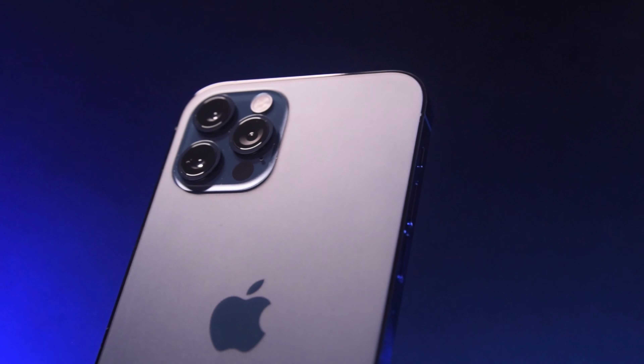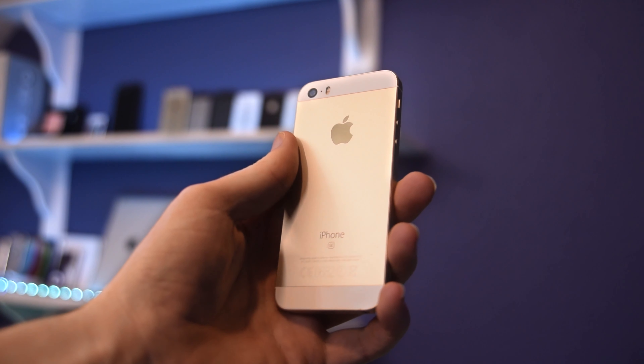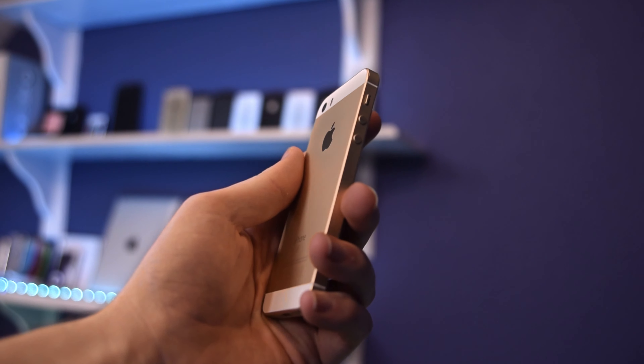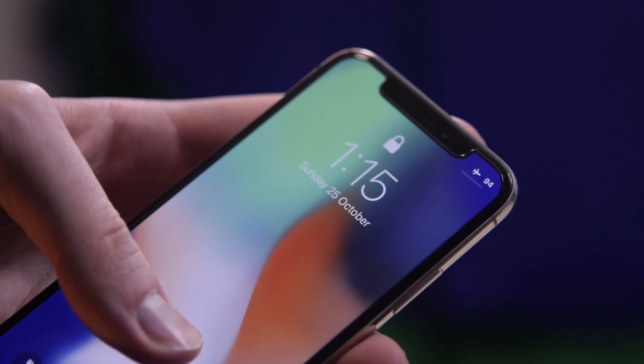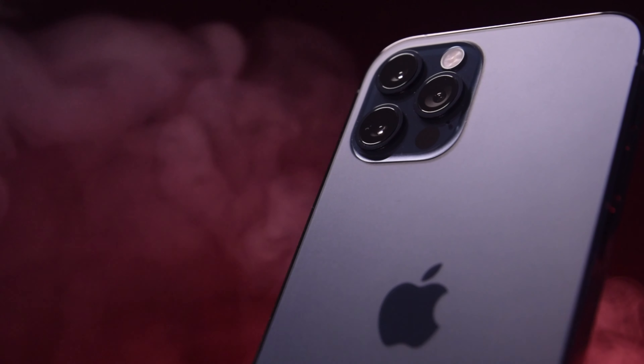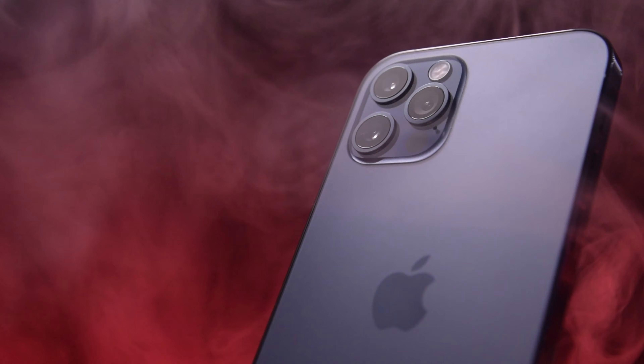Until now. This, my friends, is what I would personally call the best-looking iPhone since the iPhone SE, the 5 and 5S — a strange twin cousin. Don't get me wrong, I'm personally a big fan of the iPhone X design as well. But if you take these two designs and slam them together, you get this: a precise, glorious design that demands to be looked at.